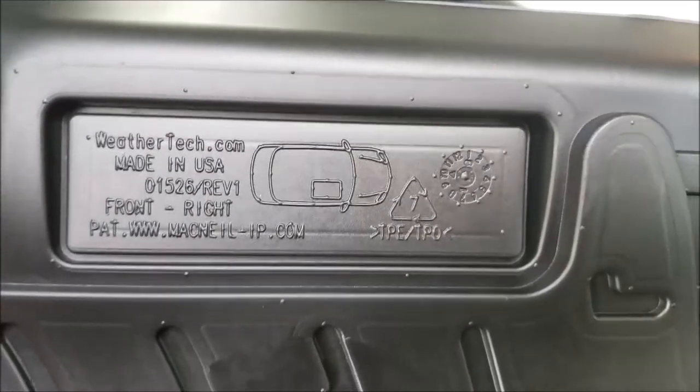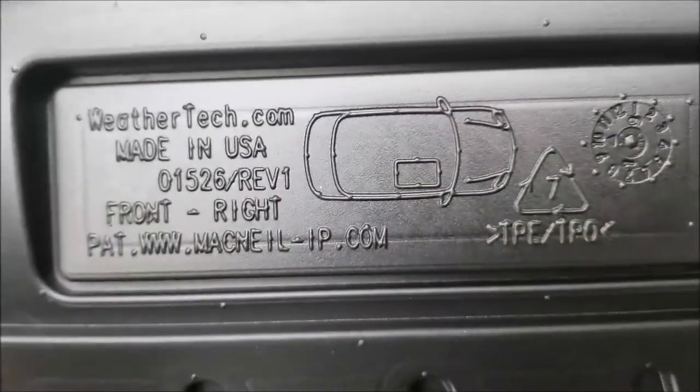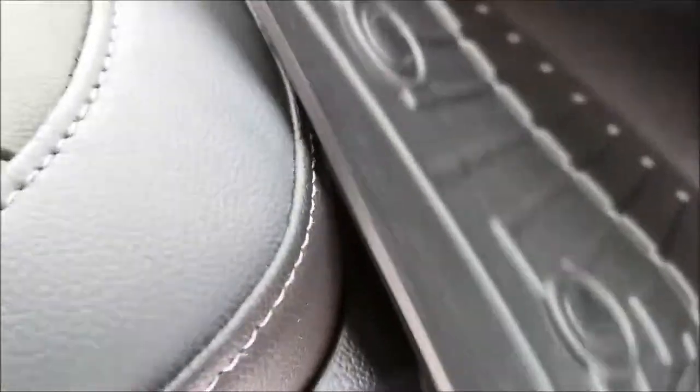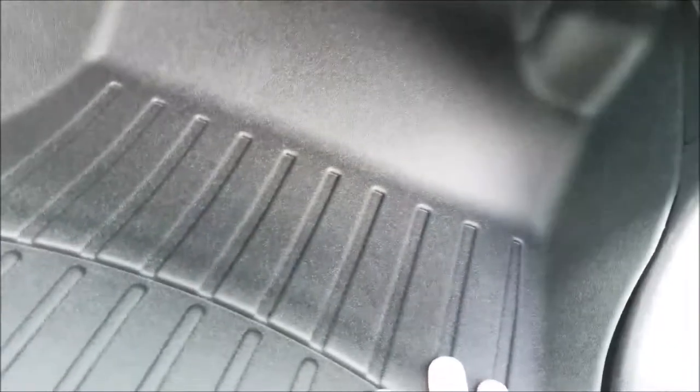I'm going to start with the front passenger side — you can see it's marked 'front right' and shows orientation on the vehicle. I removed the Chrysler mat; this one doesn't have any grommets to hold the floor liner in place. It just went right in there — didn't have to move the seat or anything. You can see it lines right up with the edge of the seat and comes up right underneath the dash. It blends with the color pretty well — I ordered these in black.